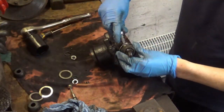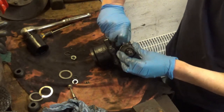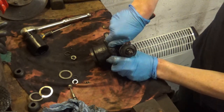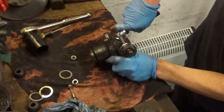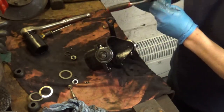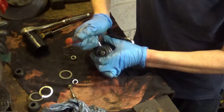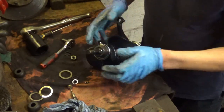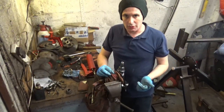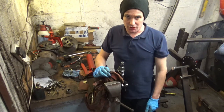Right, I'll just get these grease nipples tightened up. They don't need to be monstrously tight as long as they're nipped up. Right, I know that'll take these quite happily now. So what I'll do is I'll go and check the torque spec and torque them up and then bend the tabs over. I doubt very much that you need to see that.